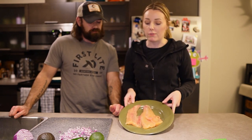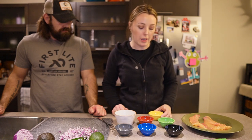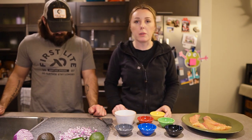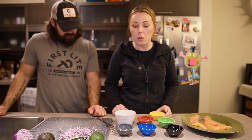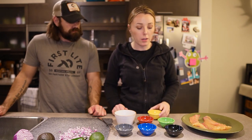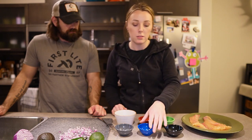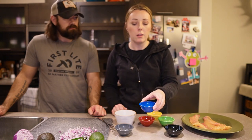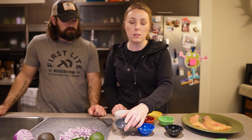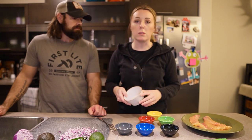Now that we have our dried lake trout fillets, we're going to get our seasonings together. I've already measured out my seasonings — I'll put all the exact measurements in the caption below. But basically this seasoning is just garlic powder, cumin, paprika, chipotle chili powder, salt, and pepper.